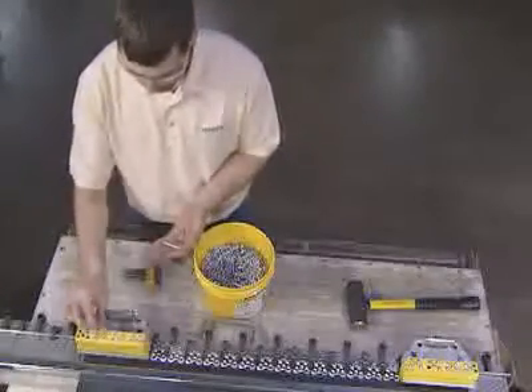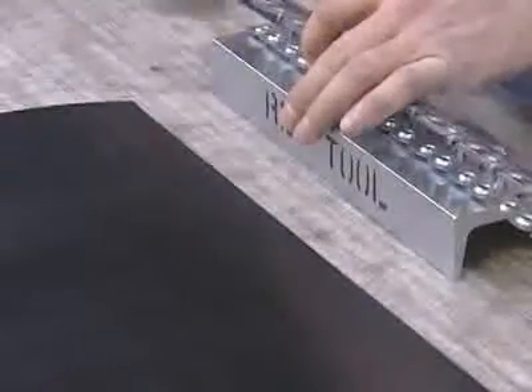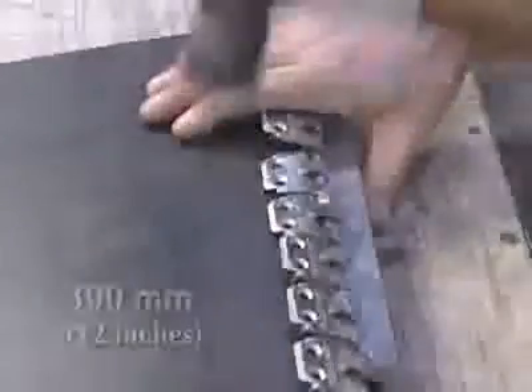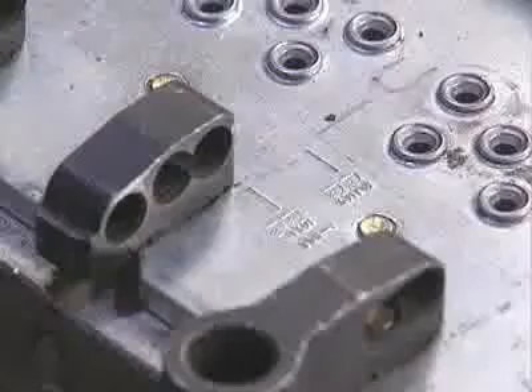The MSRT holds the belt, the fastener strip, and the guide block securely in place. Each guide block holds enough rivets to install up to four fastener plates before reloading. For quick installation of the R2 fastener, FlexCo has developed the R2T fastener application tool.